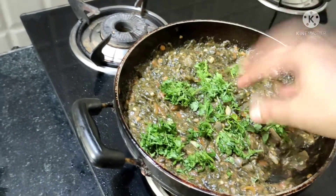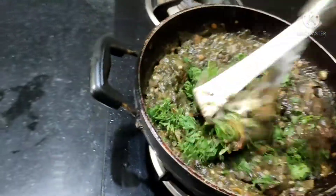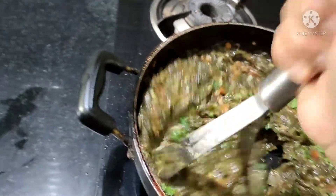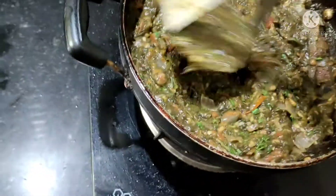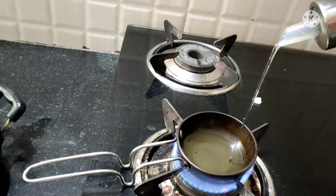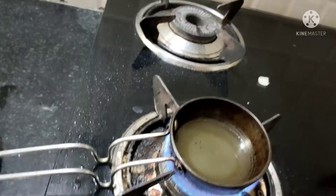To reduce the intake of salt, we have to add the salt in whatever dish we are cooking at last. I am following that tip here as well.